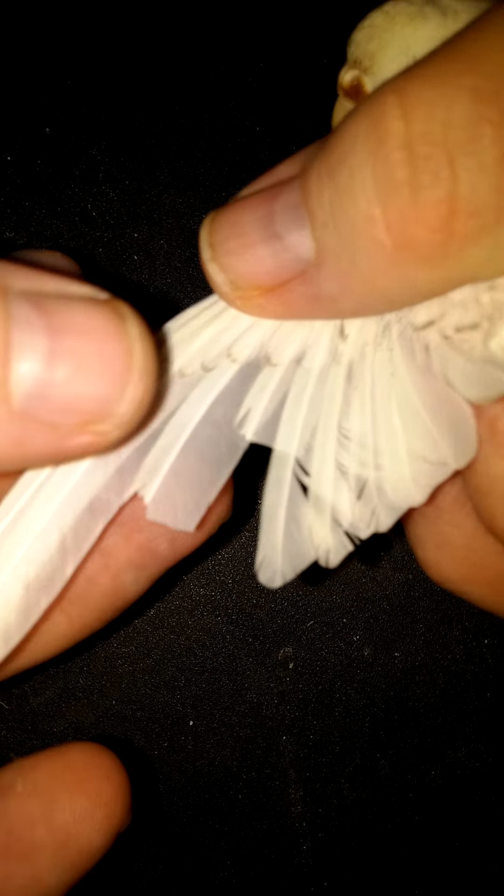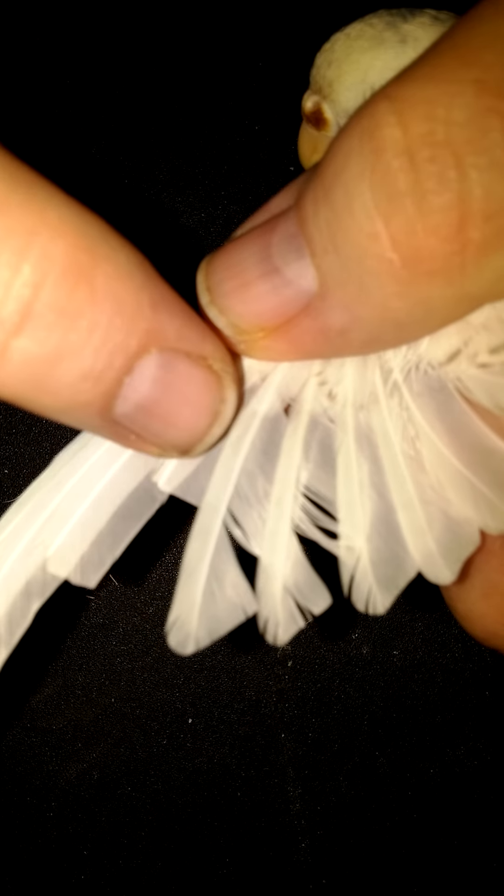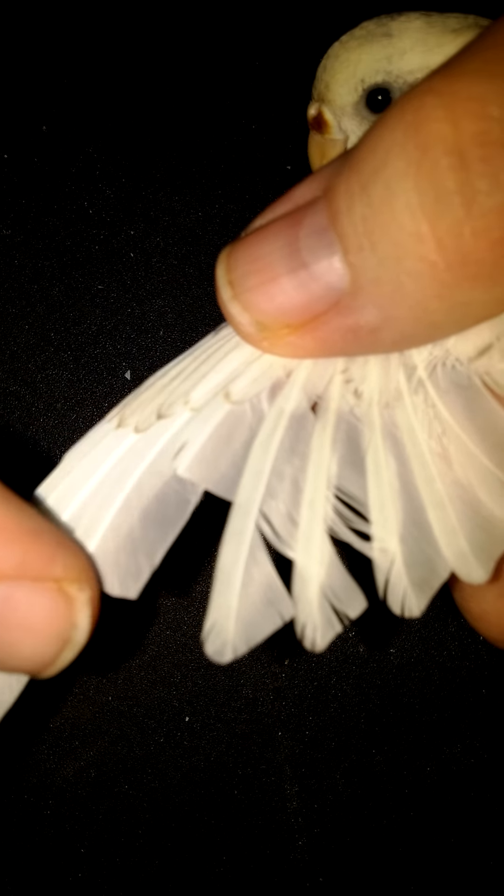Then I clip her around and clip the other wing. As you can see, this one's clipped more recently than this one because they grow out.